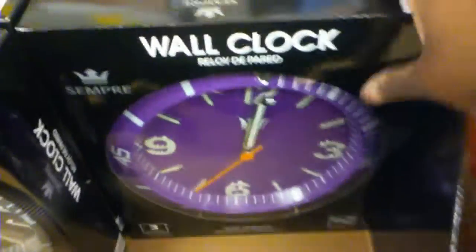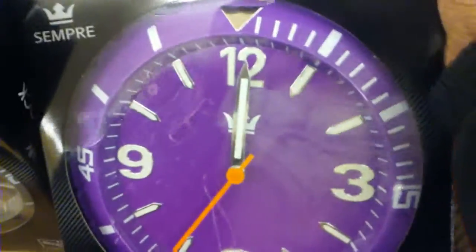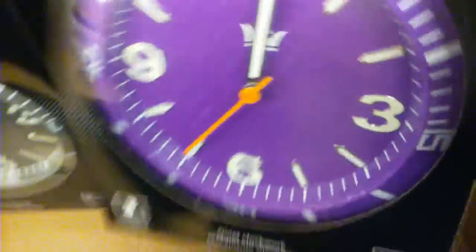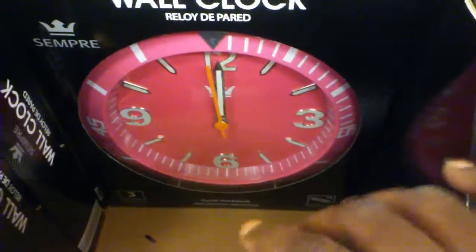Okay you guys, this is in all of these. I just wanted to show y'all this really quick. These are so pretty. They're $9.99. They have it in purple, this hot fuchsia pink, gray, black. I'm getting this one right here. They have it in yellow.